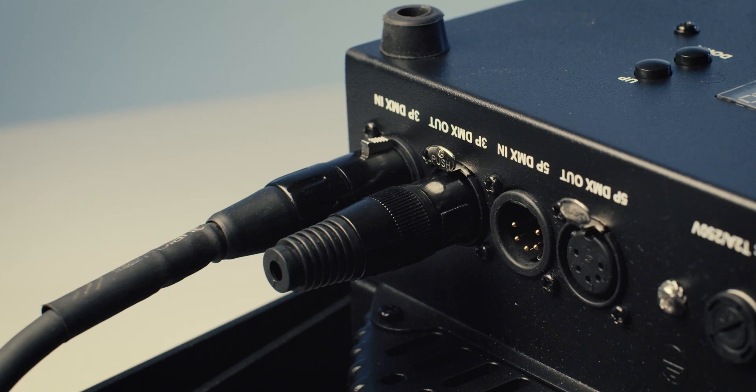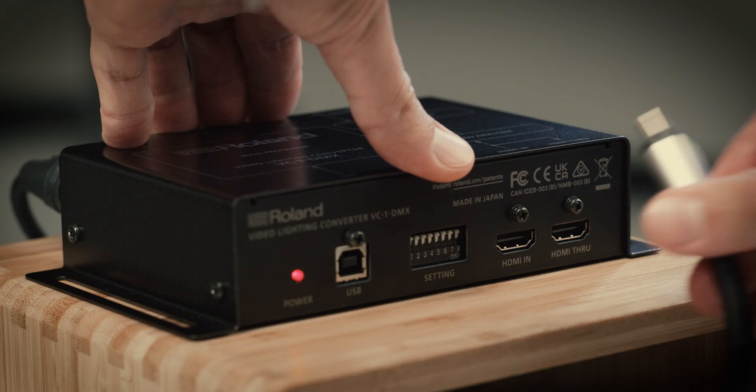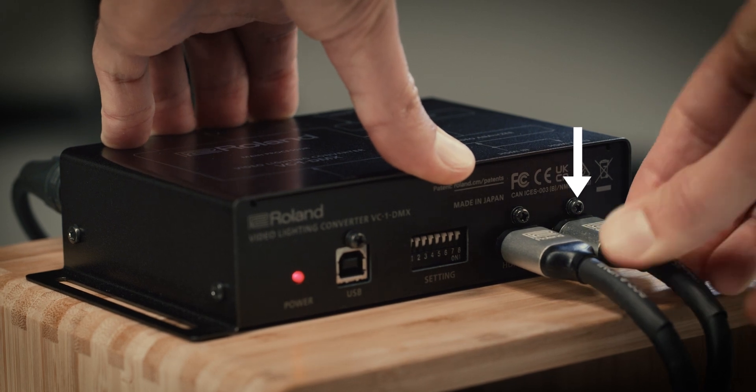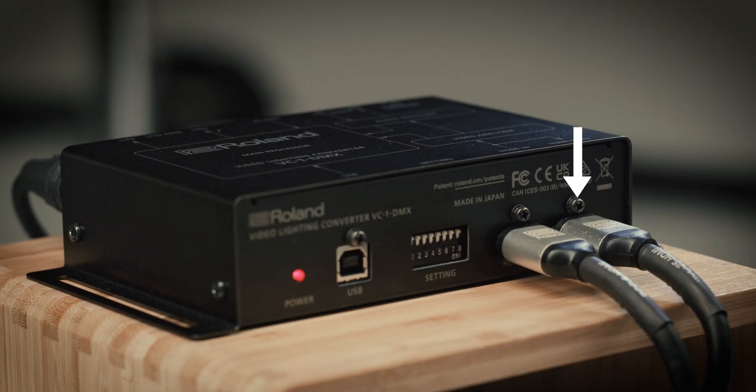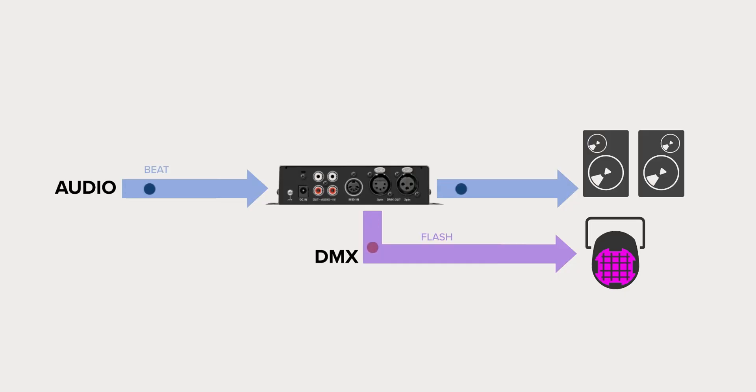Terminators look like connectors with no cable. Next, connect a computer or media player to the HDMI input and play a video clip on loop. Connect the HDMI output to your display. Note that any audio on the HDMI input will pass through to the HDMI output. You can also use the MIDI and RCA audio inputs for control. We will cover those later in this tutorial.